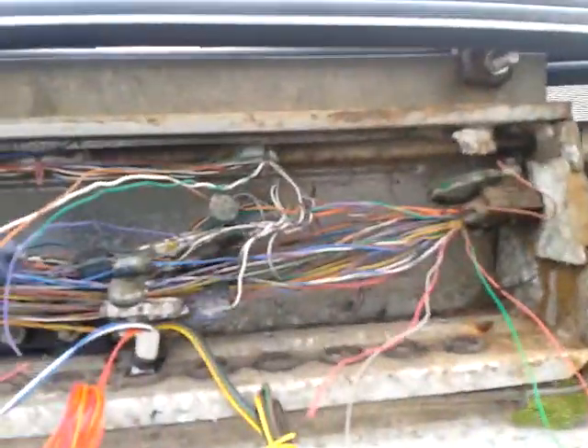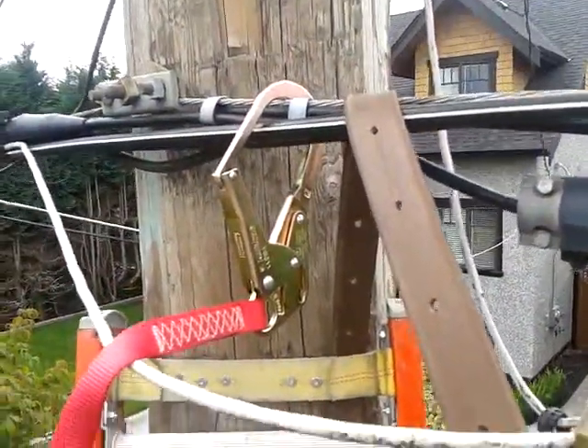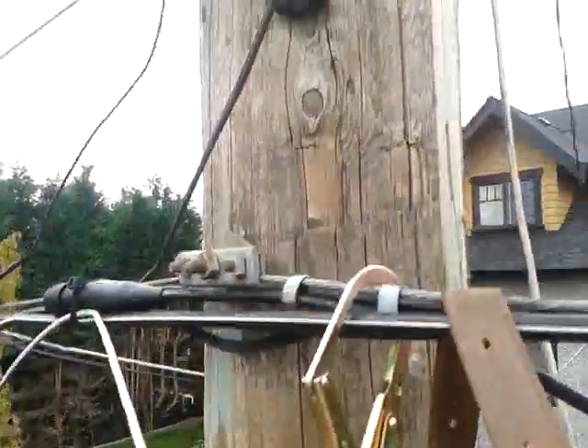Here's what an RA looks like — we finally found a pair, it's the green/red pair. I'm all strapped in checking out the scenery, just waiting for Bob. We're gonna have to run a new drop up to that hook and then from that hook over that house.